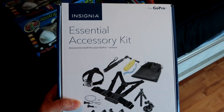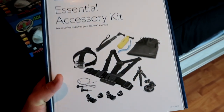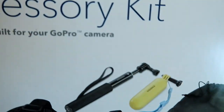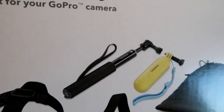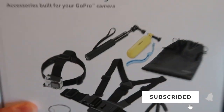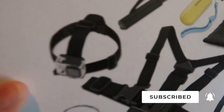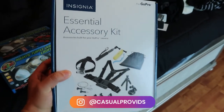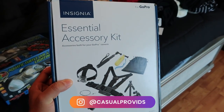By the way, your boy also picked up the essential accessory kit for the GoPro today. We got the head strap for the chest POV, we have the stick so I can get awesome shots whenever I release fish into ponds. It's gonna be so sick when I go fishing — I could wear this when I make fishing videos. And when I do unboxing stuff I'm gonna have the headgear. If you're following me on casual pro vids you would have seen this first on my story.